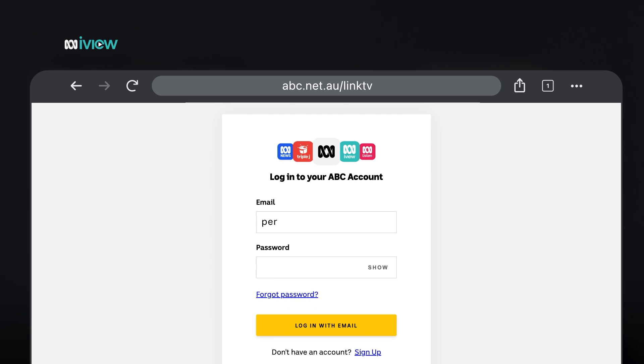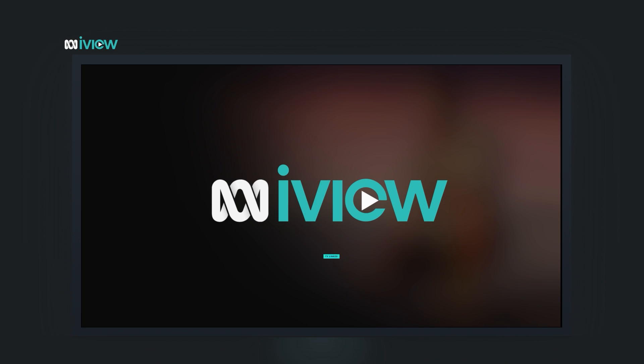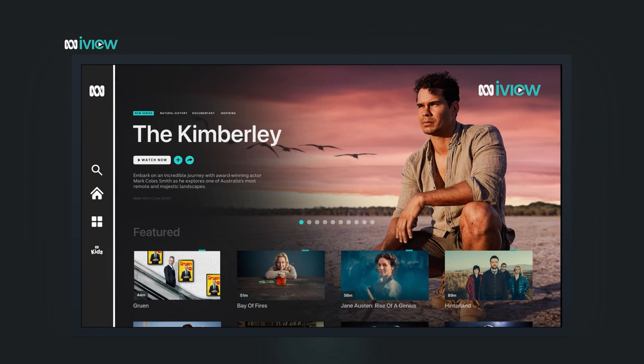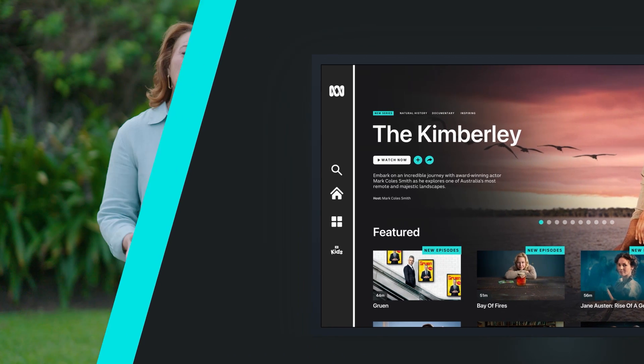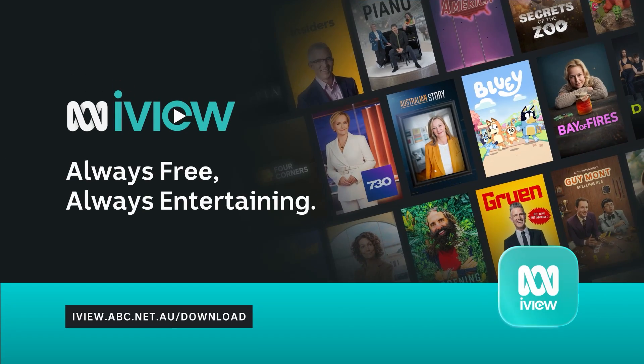If you're not already signed in to your ABC account, you'll be asked to log in. Once you're logged in, simply enter that four-digit code from your TV and hit Link Your TV. And now you're ready to enjoy ABC iView on your TV. Keep watching this playlist to find out more about ABC iView — always free, always entertaining.